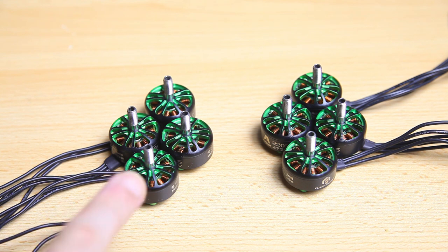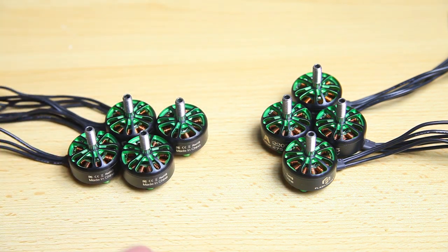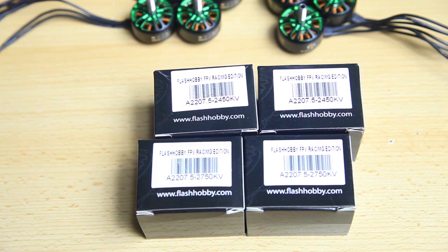You have never heard of Flash Hobby — maybe you've come across a couple of product pages on Banggood, but other than that you probably haven't. I've got this YouTube channel partly to review things, show flight footage, and also to inform you about products you might not have come across before. I've got these motors sent to me for free, just so you know, and they're available from flashhobby.com and also from Banggood. I'll include links in the description below.